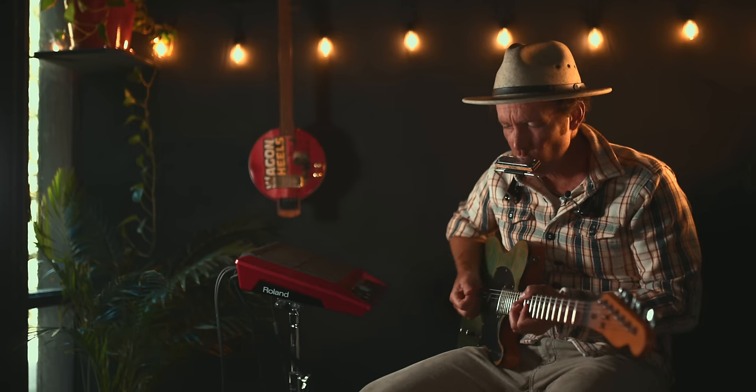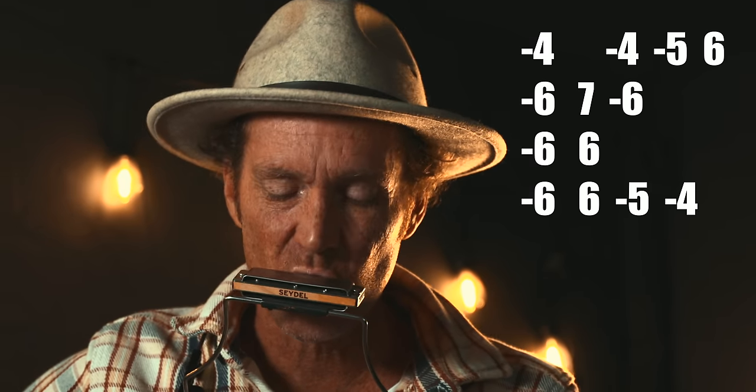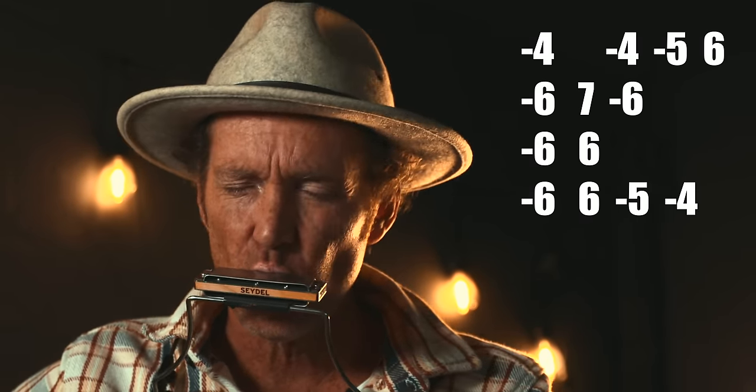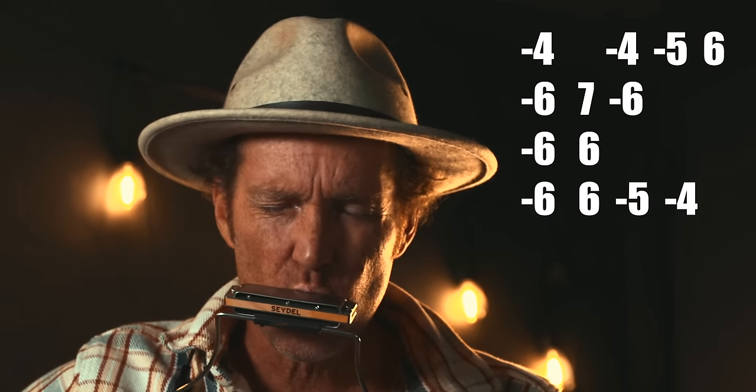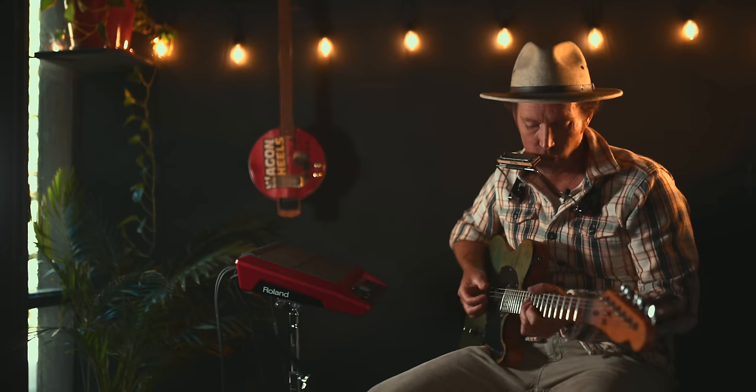Let's try that all together — I'll notate it so you can follow along and then memorize it. I'm going to play exactly the same four licks, but over a different chord progression.